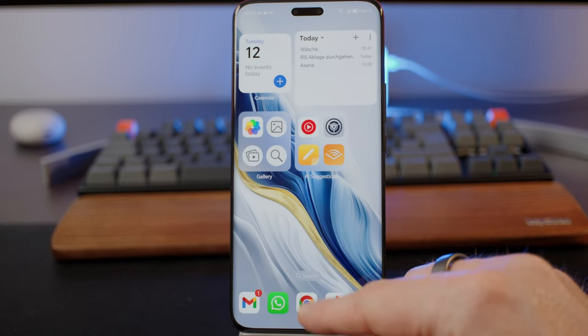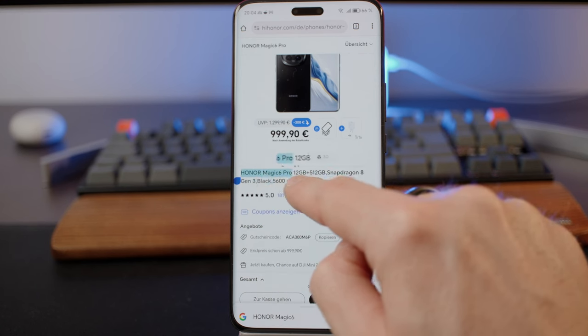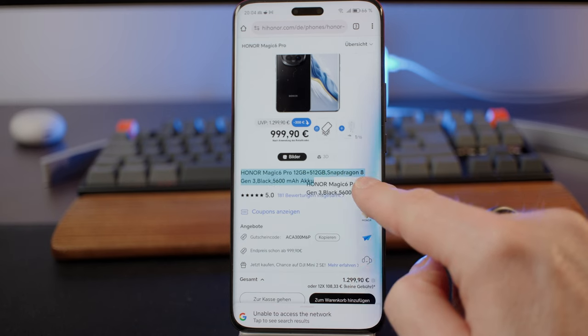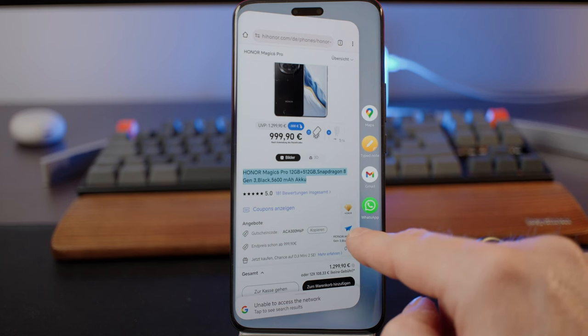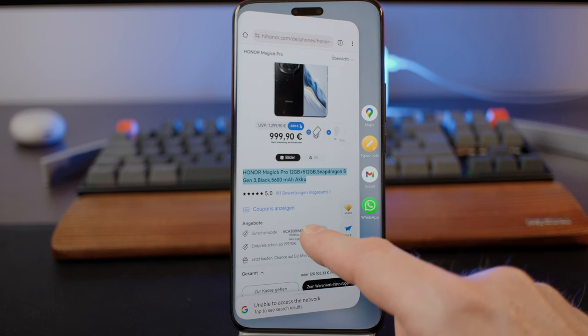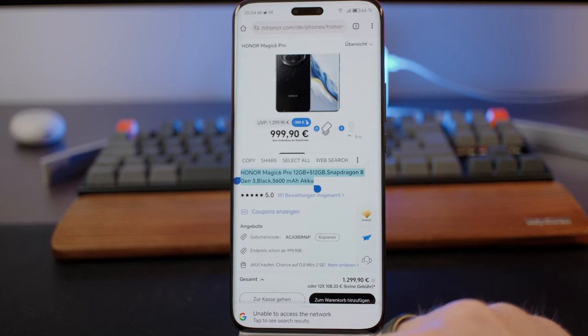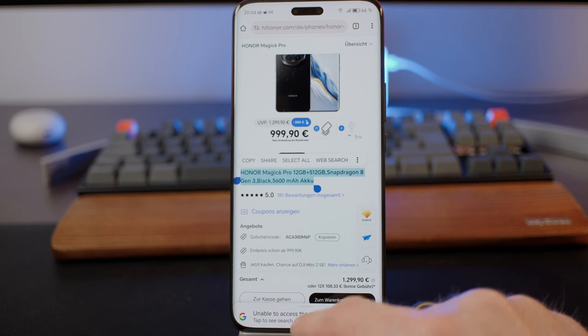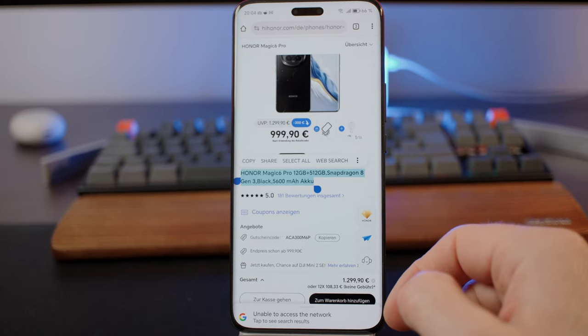This also works with text on the home page. What's also nice is that if you have an address, you can mark it and pull it to Google Maps and there will immediately be the option to start navigation. So that's Magic Portal.